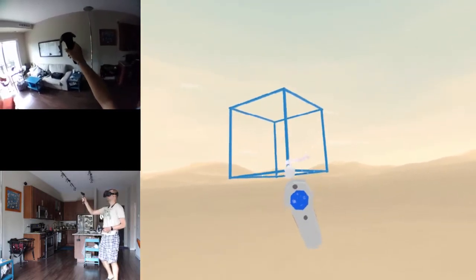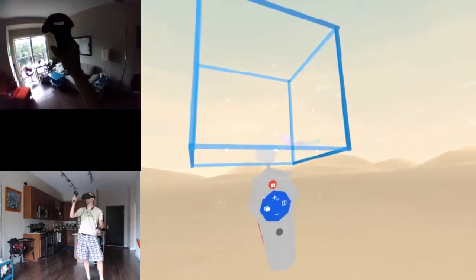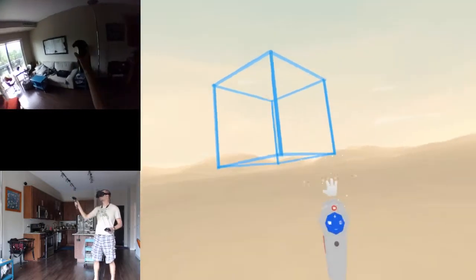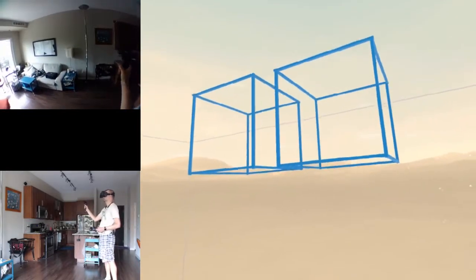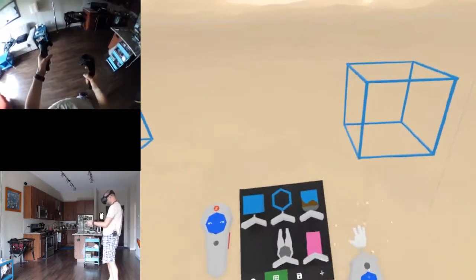Select all these edges, copy - yeah, these aren't perfectly aligned but whatever. Let's paint them.